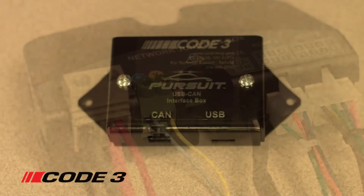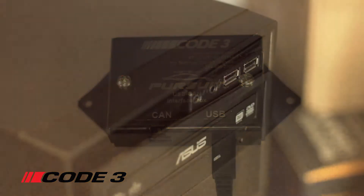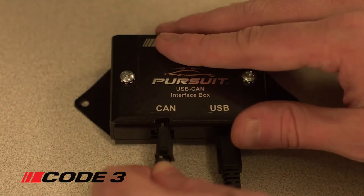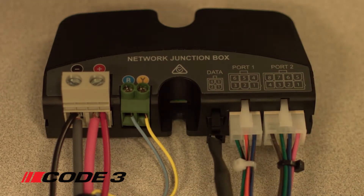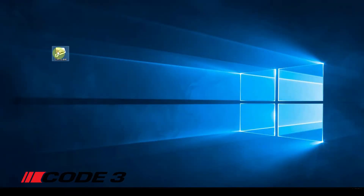Once the light bar is powered, connect the USB-to-CAN adapter interface box by connecting the USB cable to your PC or laptop. Next, connect the USB-to-CAN adapter interface box to the data port on the Code 3 network junction box with the provided CAN cable.